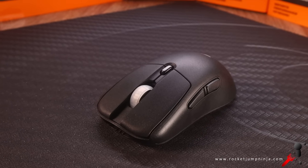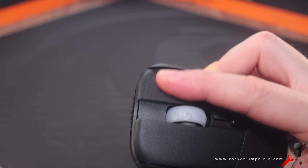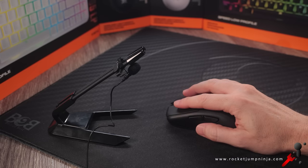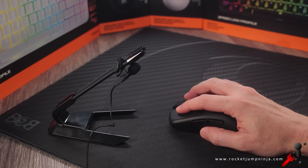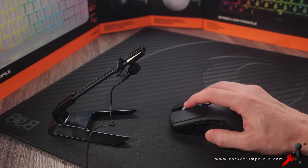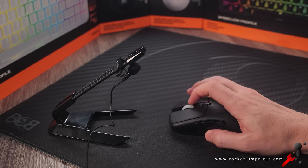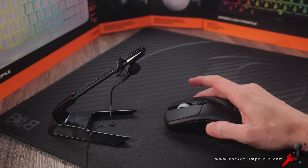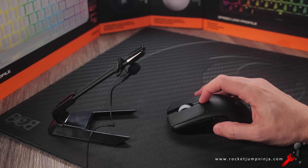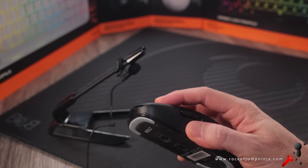The buttons are separate from the shell, and one issue on these early copies is that there is a bit too much movement left and right — I hope that's fixed on the later ones. If you get one, please leave a comment below to let me know. And now here's a sound test. The clicks are quite good — snappy, not too loud, and no pre-travel.